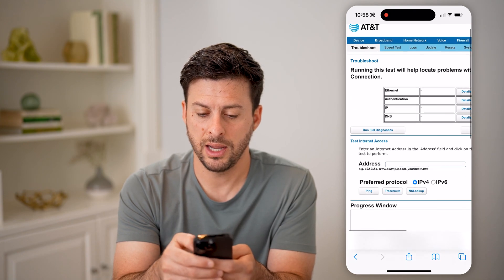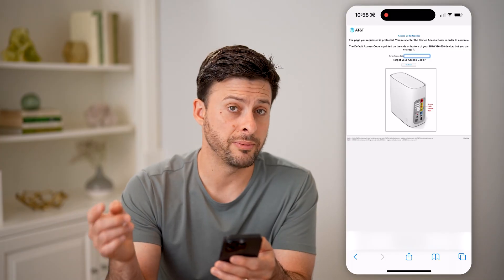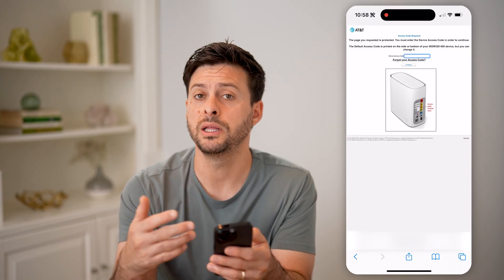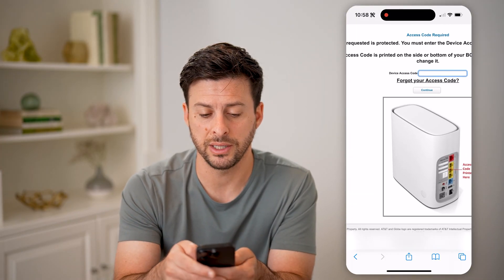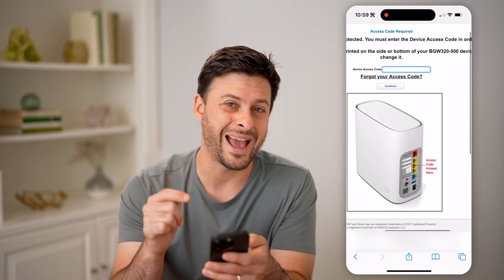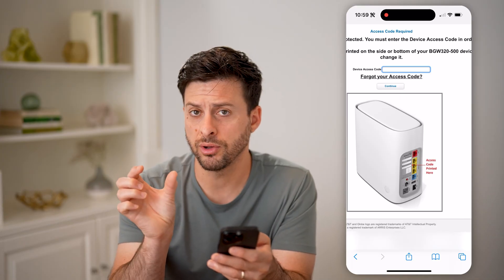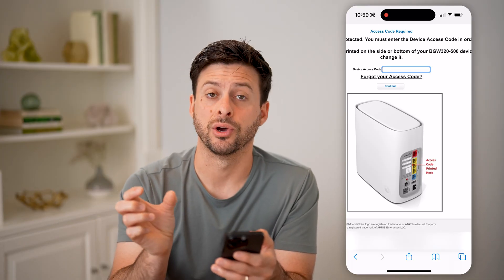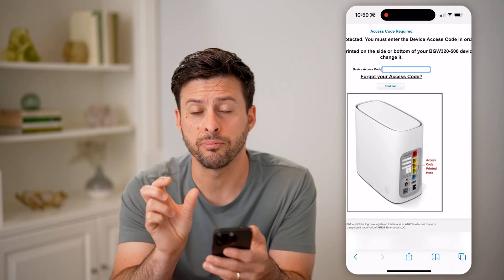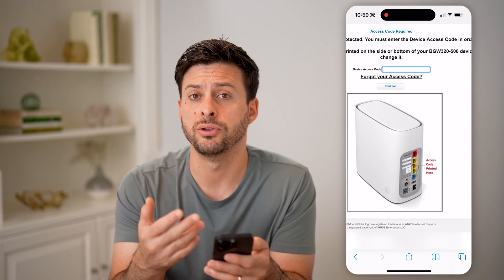All I have to do is go to update. Now, this will allow me to update my router to the latest firmware. However, it says this is protected — you need to find the access code on the router itself. So look for something that says access code or similar — it's a number on the router — and you just enter that in here, and it'll allow you to continue.